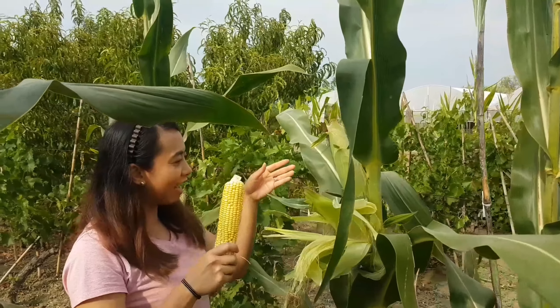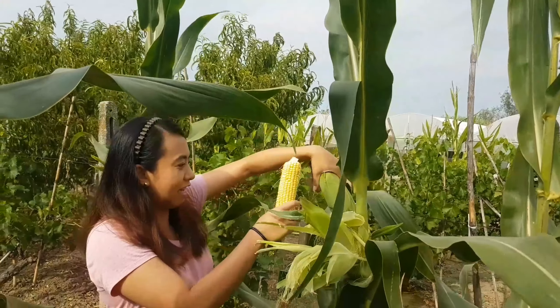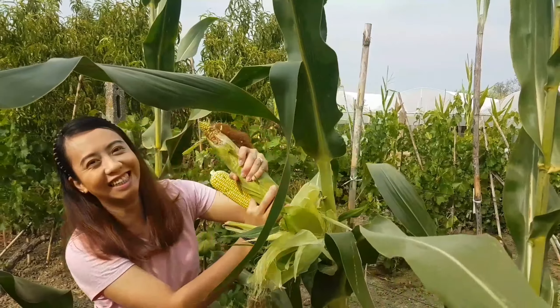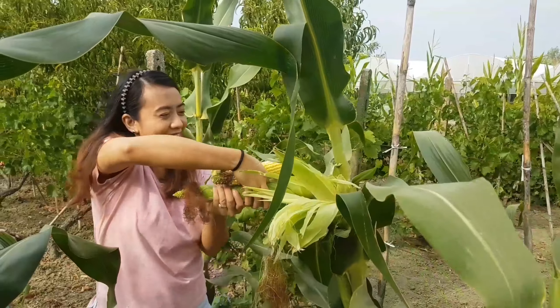This is our first one guys. So the next one I will get it with the skin because I will boil it. First time guys, let's take a look at the rest!